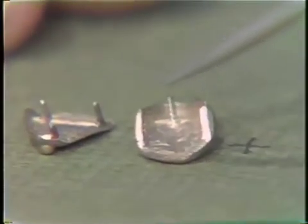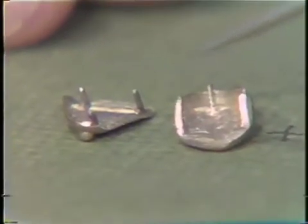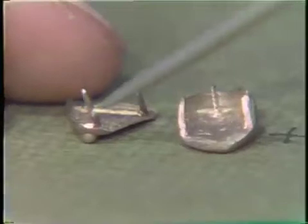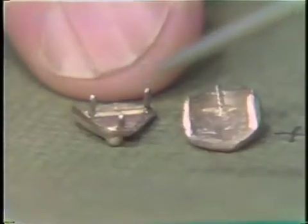Should there be a bubble in this spot, a chisel or a small round burr can be used to remove the bubble, but care must be taken not to thin or weaken the pin.